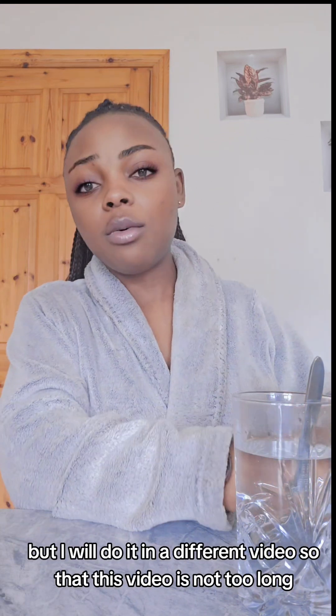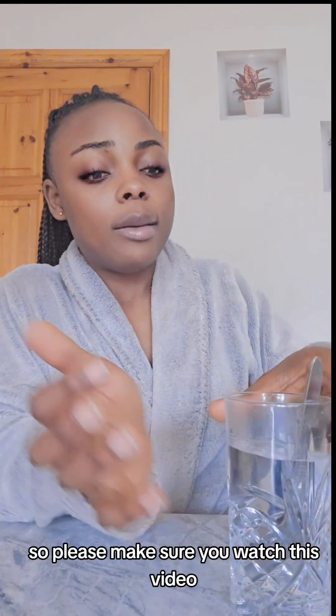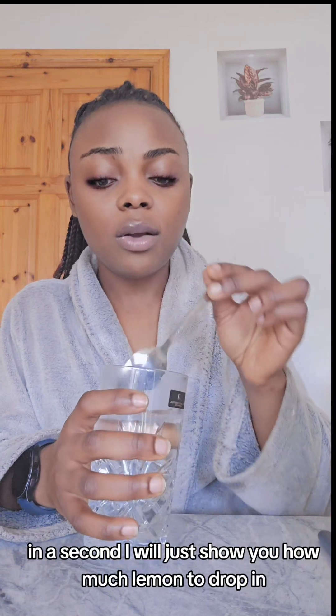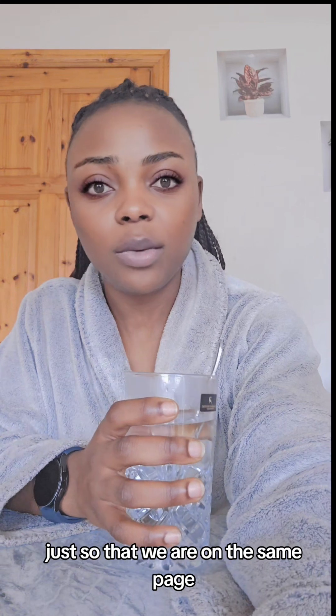There are other detoxifying teas I promised I was going to talk about, but I will do that in a different video so this one isn't too long. Please make sure you watch this video and save it for reference — this is how you do the salt water. In a moment I'll show you how much lemon to add, just so we're on the same page.